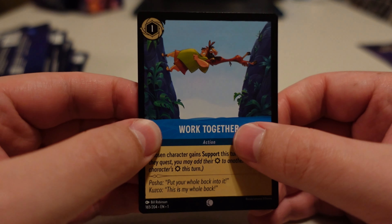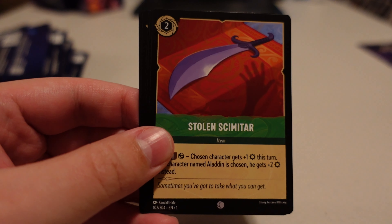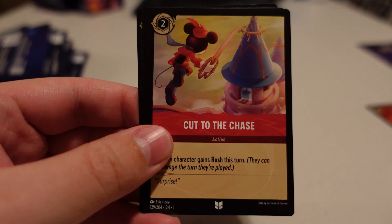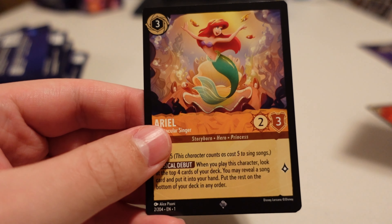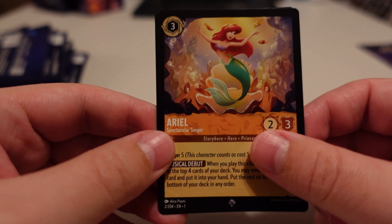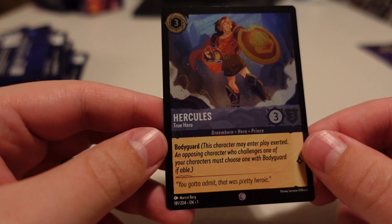Number six. Work Together, Pongo, Hei Hei, Freeze, Stolen Scimitar, Tinkerbell, Simba, Cut to the Chase, Ursula's Cauldron, Hans — haven't seen him yet. Ariel — that one's a super rare, very nice. And Hercules is our foil. I think that's a common, but he still looks cool. Very cool card, I like it.